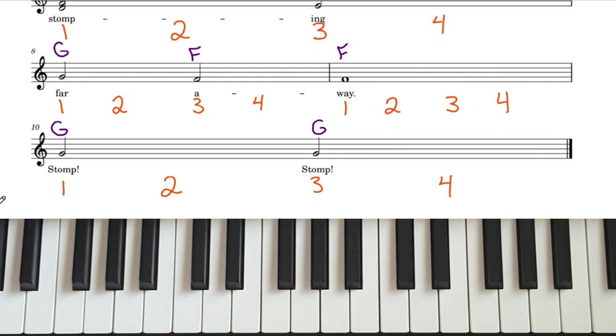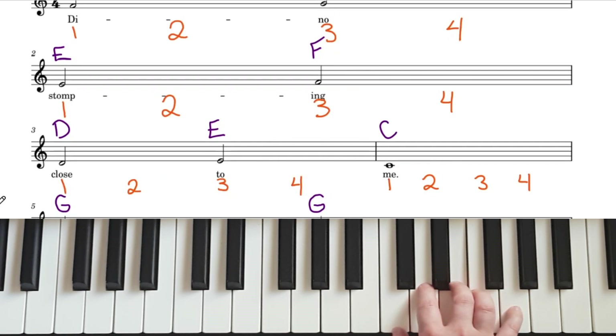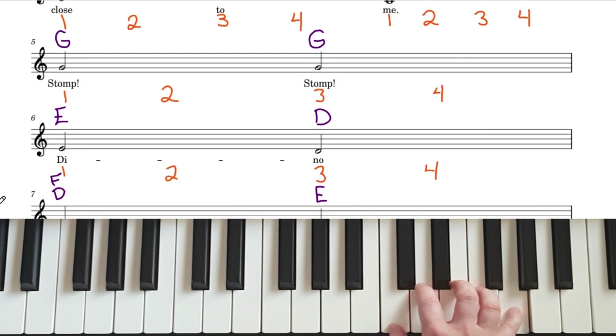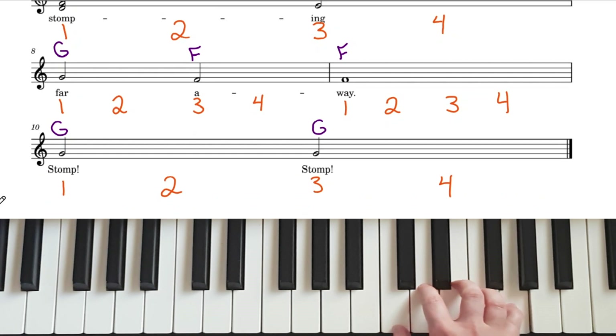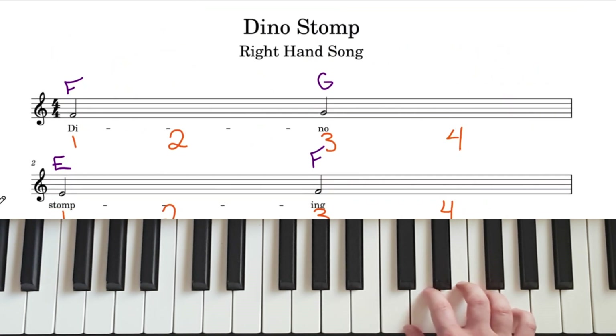Great, now it's your turn to try it out at speed 60 and speed 100 without my voice. Here we go, back at the top, speed 60 — ready, and...